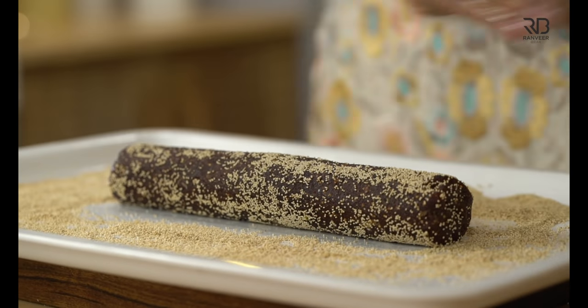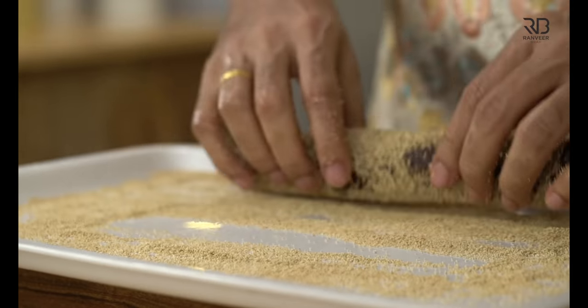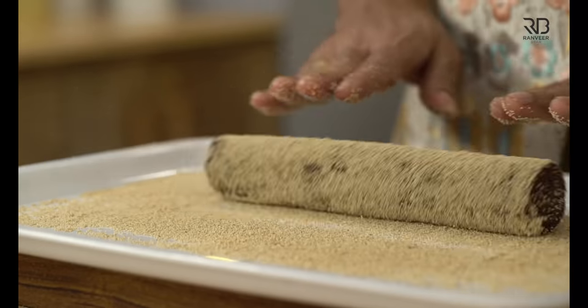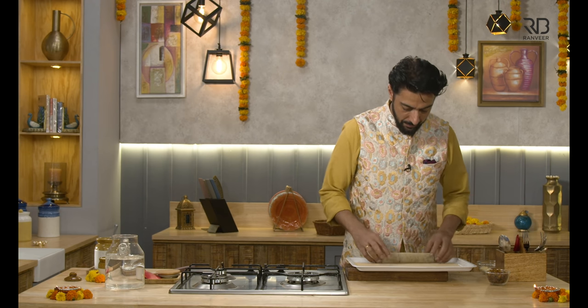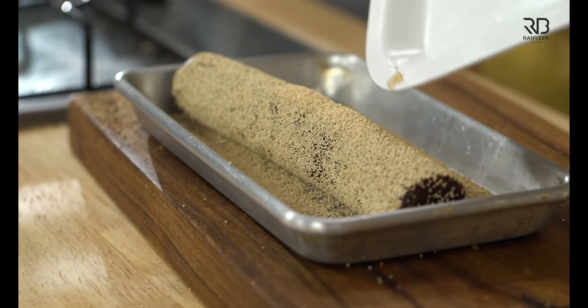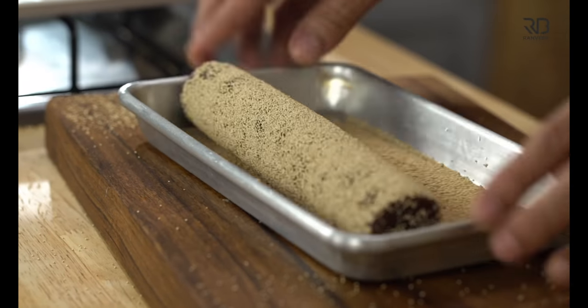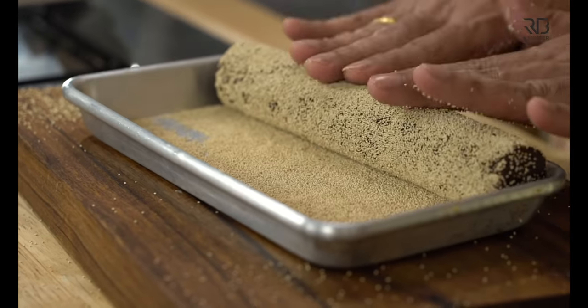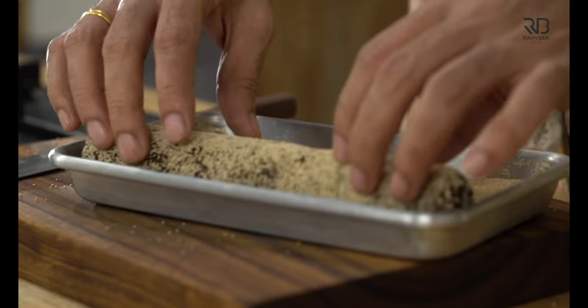Gently twist and put it on the cutting board. That's it. Slice it onto the plate and tell me the taste of it. Is it okay? You will be able to taste it. That's it.